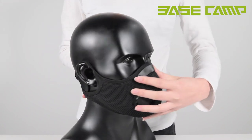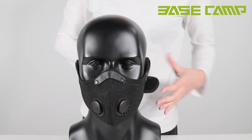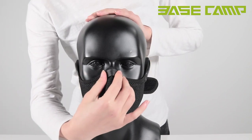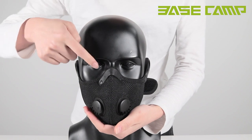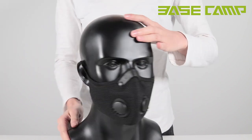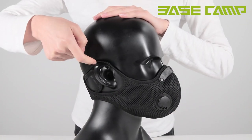Step 3: Adjust the nose clip by hand so that the nose clip fits the nose as closely as possible. Step 4: If you feel pressure on the top of your nose or ear, fasten the strap in an upward X position.